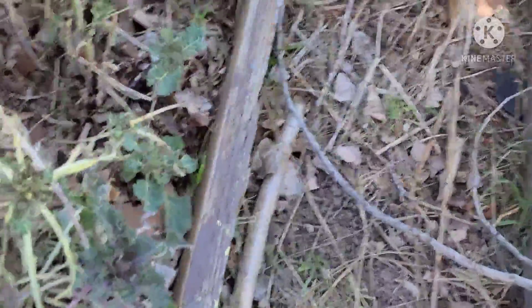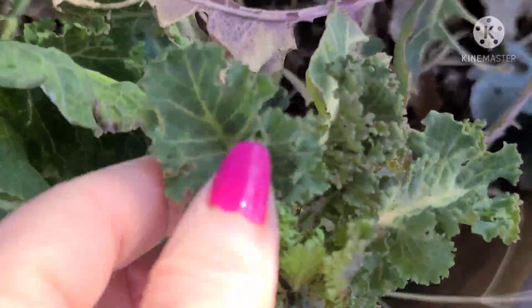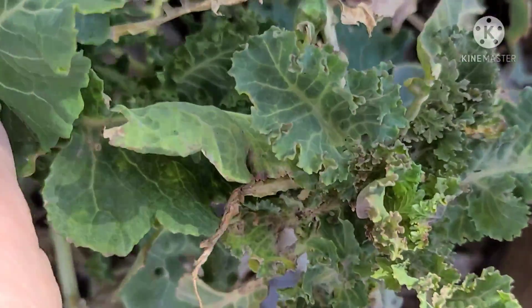I've got some kale — that's what it looks like — that survived the winter. It looks like I could actually go out and pluck that one and eat it.